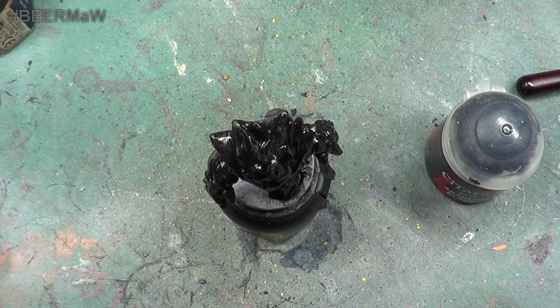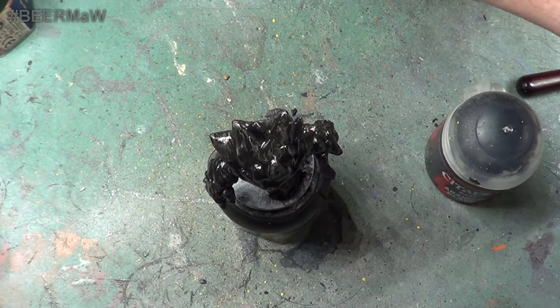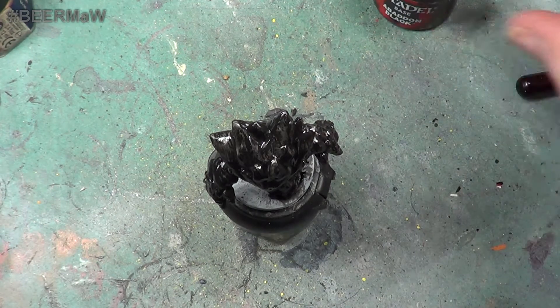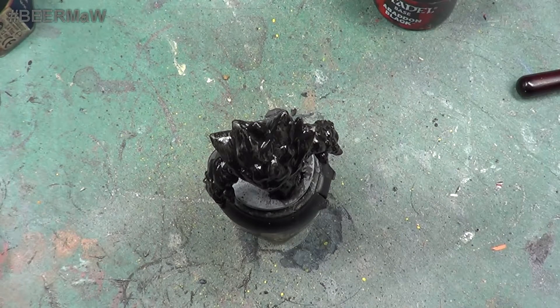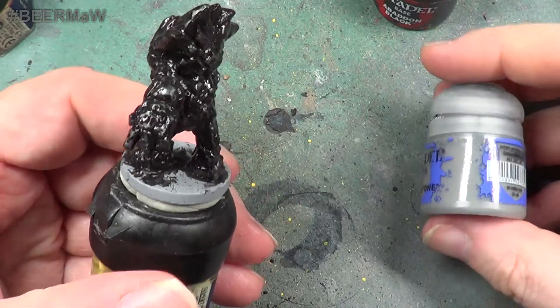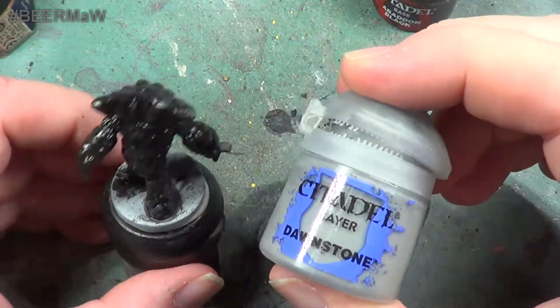Next we are going to use a darker grey. We are not going to use anything like the Fang which we will be doing for the bases — we are going to be using a darker grey, if I can find it. Which at the moment I can't seem to see it at all. There we are, I found it. It is still wet so we do not want to go over it too soon. We have to wait until it dries first of all.